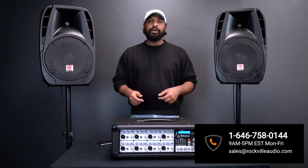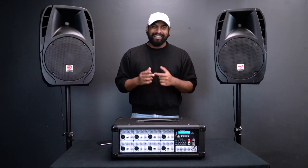Hopefully this video showed how easy it is to set up one of our PA package systems. If you have any additional questions, feel free to reach out to us by phone or email using the links provided below. As always, I'm Mike from Rockville — I'll see you next time.